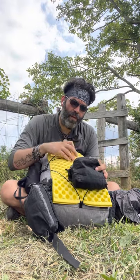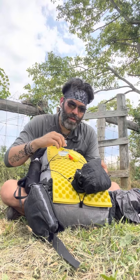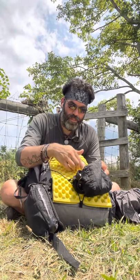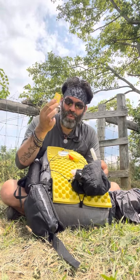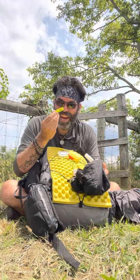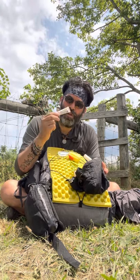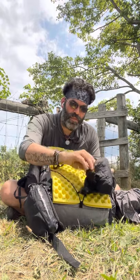In my belt pouch: Apple earbuds, something that's legal in Virginia, some Purell, blood pressure medications and supplements in a weekly pill organizer — so I know what day of the week it is, because every day is a Saturday out here. Some Picardin bug spray I hardly ever use. A one-ounce headlamp, the Nitecore NU25. This is the only knife I carry — a tiny Swiss Army knife. An extra cap to clean my Sawyer filter, some lip balm slash sunblock, and an extra lighter.